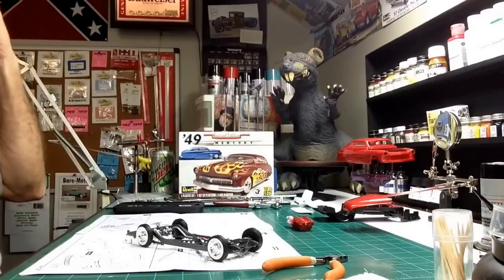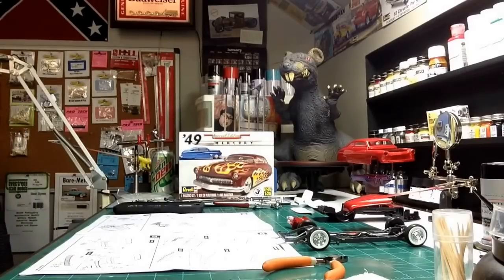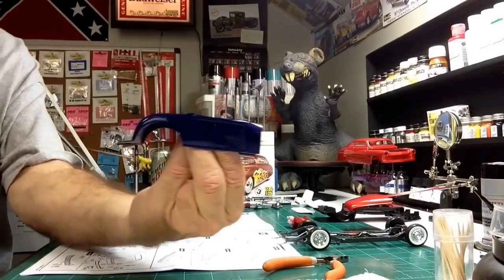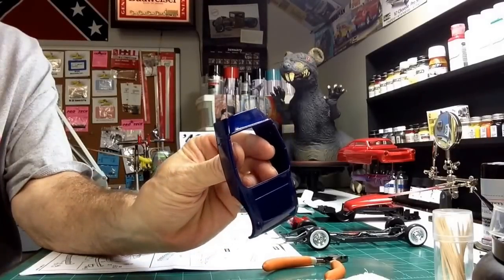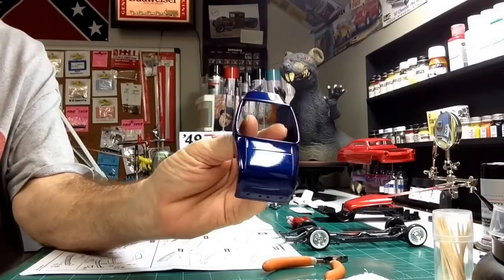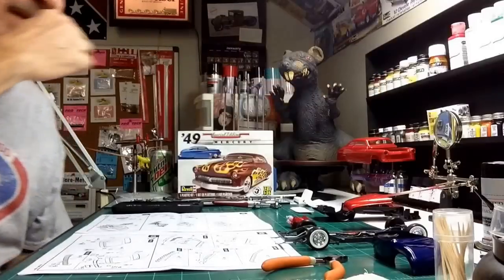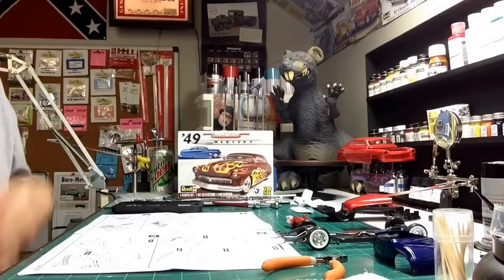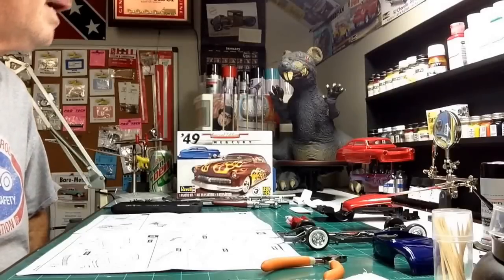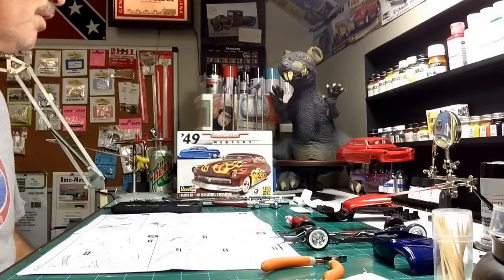I also got some paint on one of my '29 Ford Roadsters — went with a dark navy blue, and she's been cleared and is just waiting in line. Hopefully I'll get the '49 Mercury done this week and then finish that one up. I like the color on it. That one I did do before the end of the year with rattle can. I've got all these Aztec Pearl colors, so the next three or four models I build I'm going to try to do them with the Aztec Pearls.